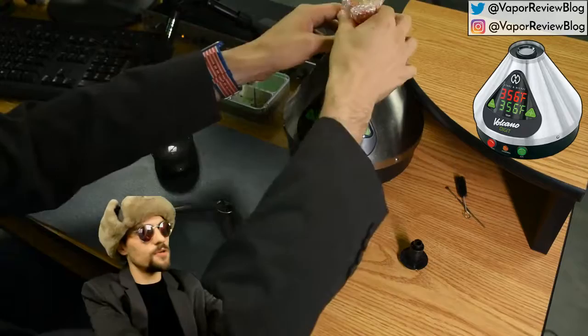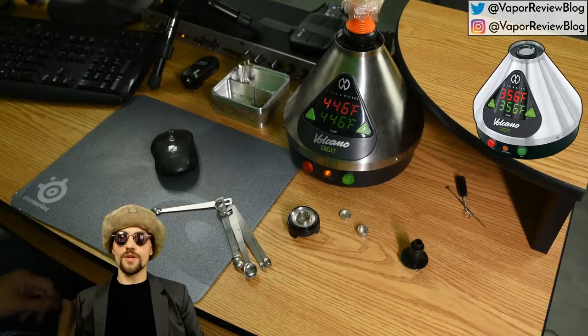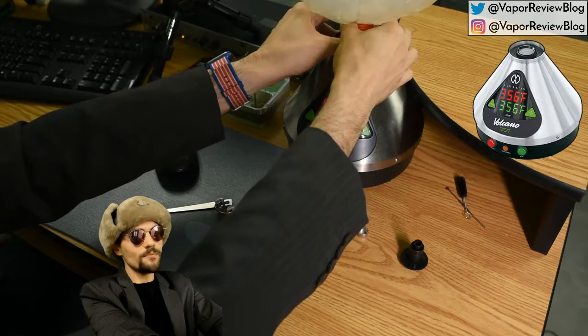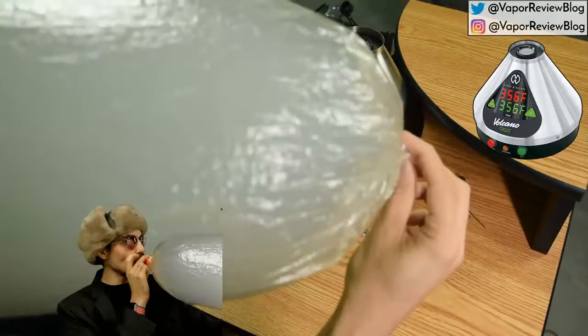They did drop the price — it used to be a much more expensive vaporizer. When I start filling the bag, I like to see the vapor coming out of the valve before I put it on. It's a little wasteful but makes sure you're not watering down your bag. And there you go — you can really see how much denser this looks at 446. You can barely see my hand through the bag. The side effect of using this vaporizer at 446 is a lot of coughing.